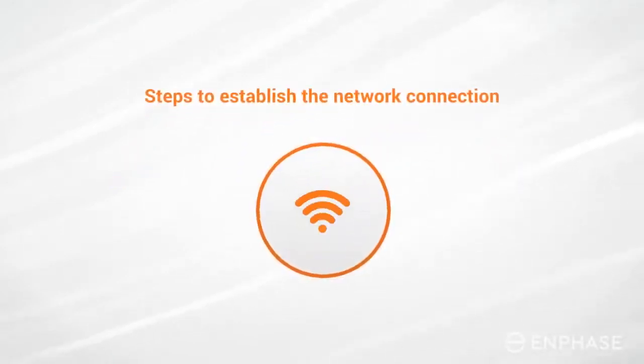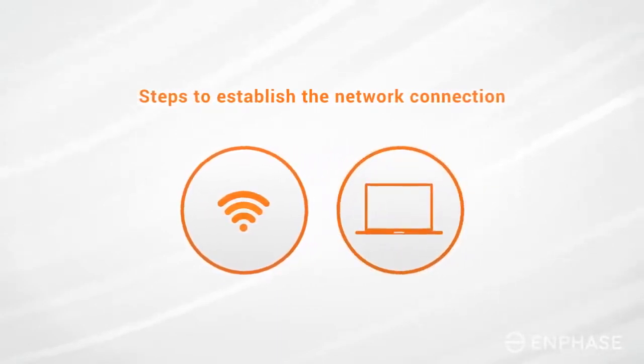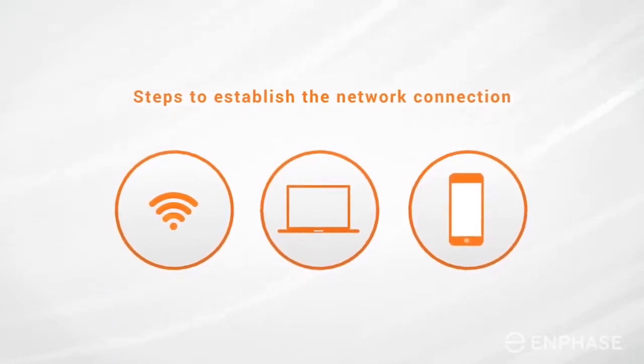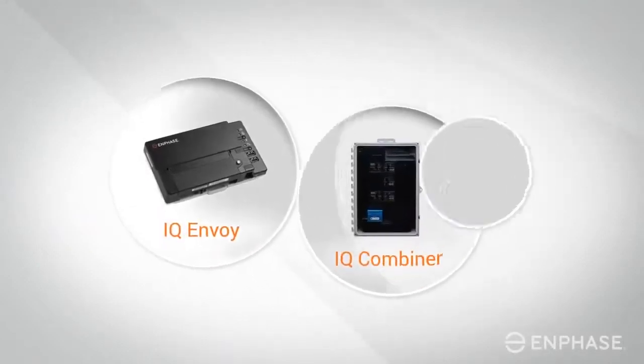You will need a device that is already connected to your home Wi-Fi, such as a laptop, tablet, or smartphone. You will also need the password for your home Wi-Fi connection. The following troubleshooting steps can be used for the IQ Envoy, the IQ Combiner, or the Envoy S.